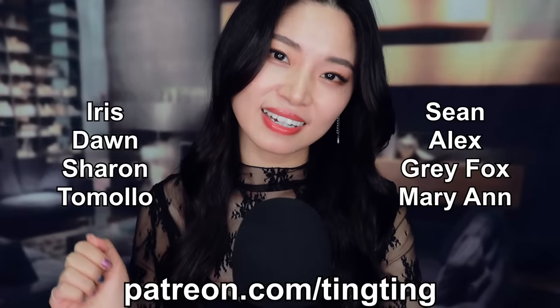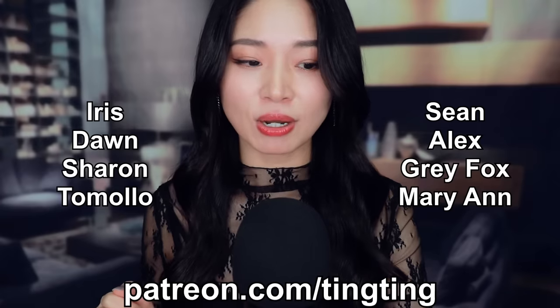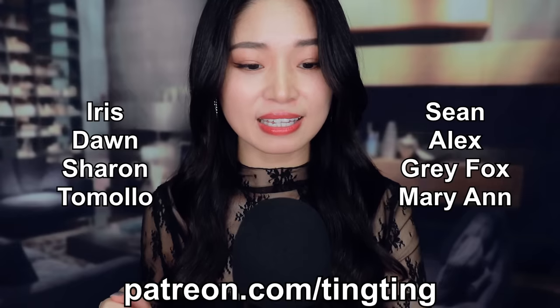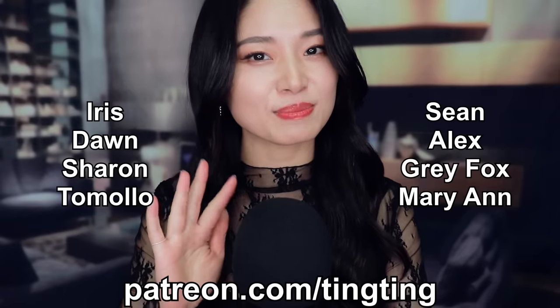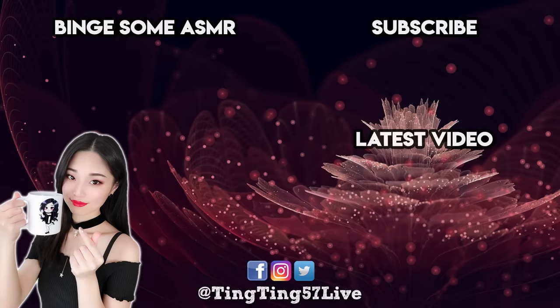Thank you to my lovely patrons and members: Aris, Don, Sharon, Tomolo, Sean, Alex, Grey Fox, and Mary Ann for their support. If you enjoyed this video, don't forget to subscribe, and here are some other videos you might like too. Sweet dreams.